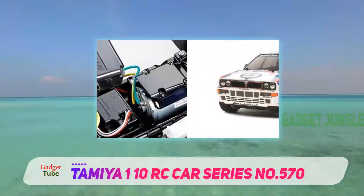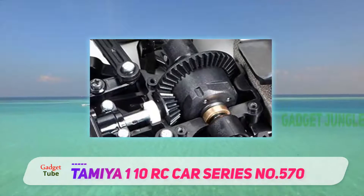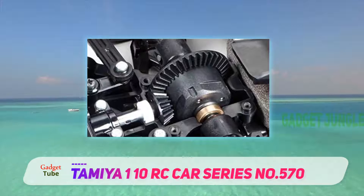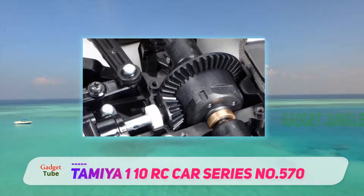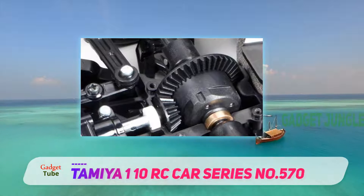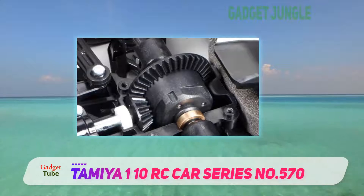The best thing about this car is that you can build it yourself. You can make it according to your preferences. It comes with all the components you need to customize your RC car. Moreover, this car is made from high-quality materials which make it durable. It has the ability to stand the test of time.